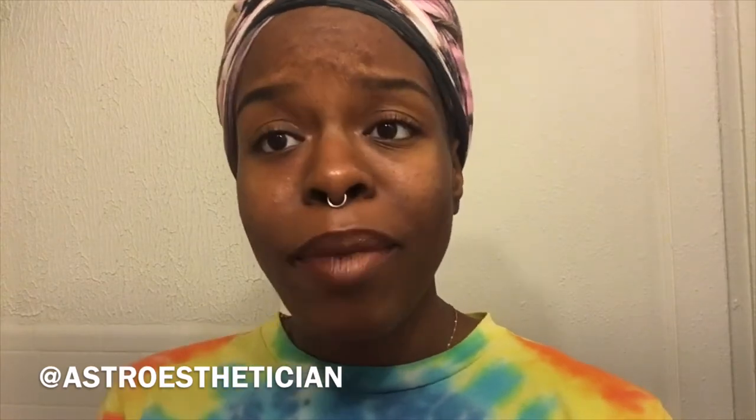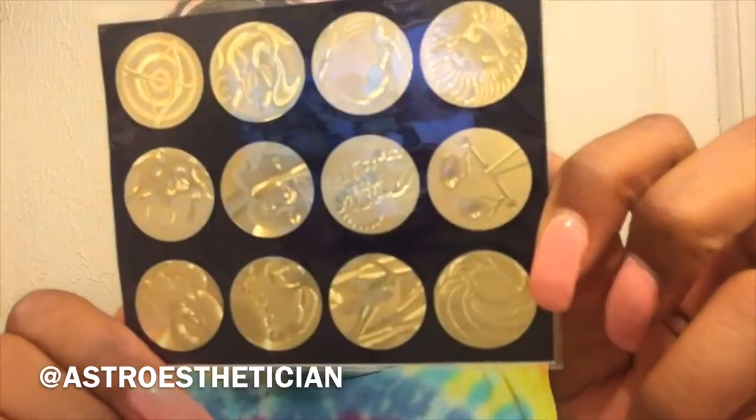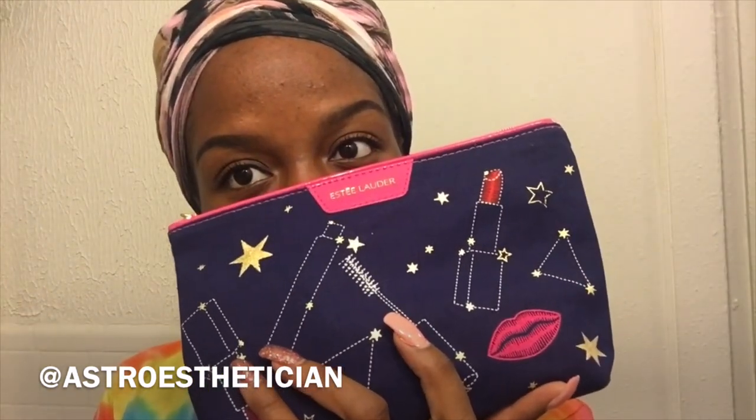That's it for now. This bag is so cute — I don't even want to use it for makeup. I might carry my cards in it. It comes with this little tab where you can put Zodiac stickers on it. They also have stars, moons, and constellation stickers — totally up my alley. I'm going to use the stickers on the back of my iPad. I love this bag. It's really cute — that's a thumbnail.